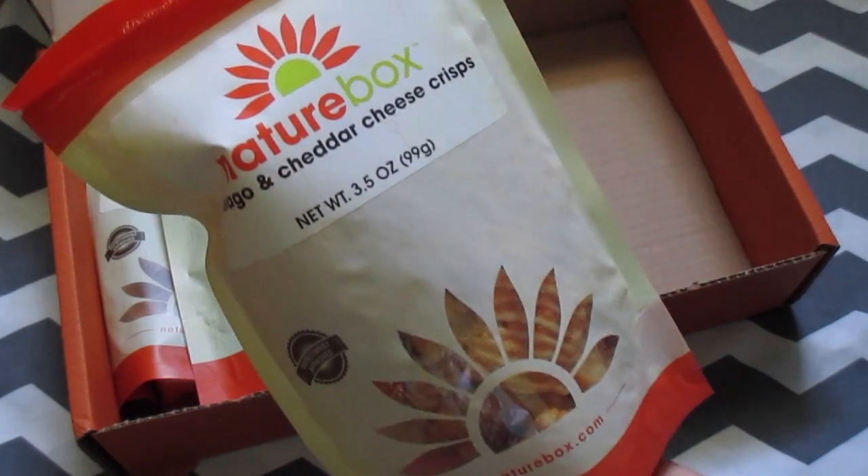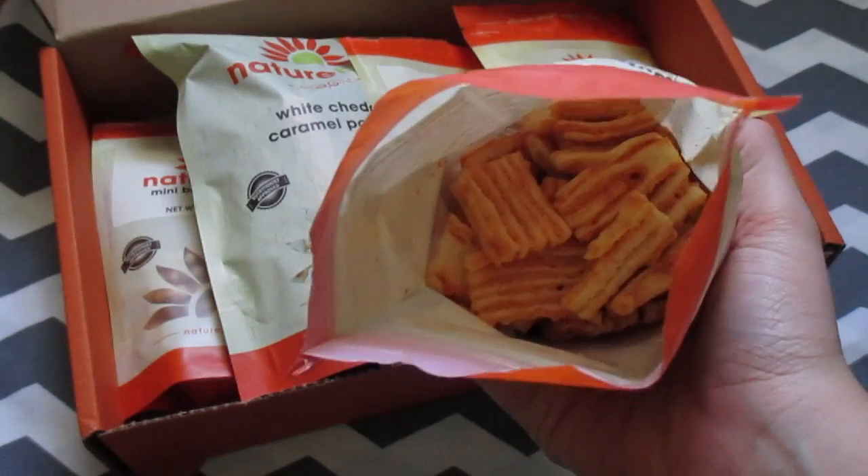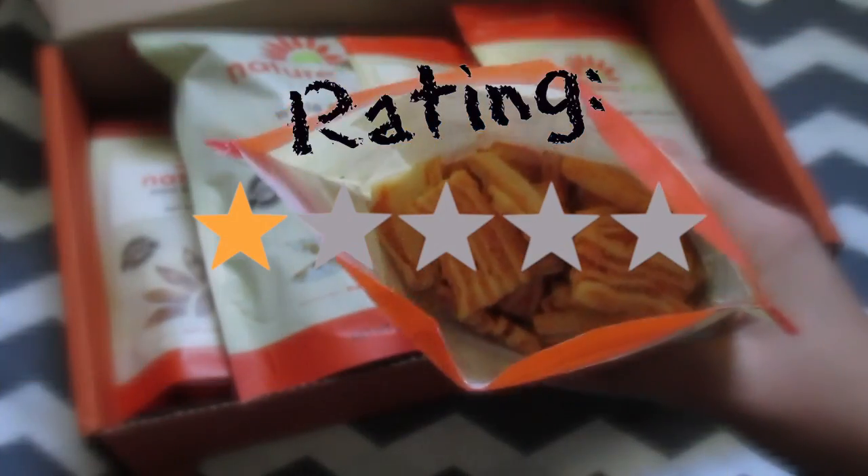The next thing I picked out are these Asiago and Cheddar cheese crisps. I thought these looked pretty good but they actually really weren't.